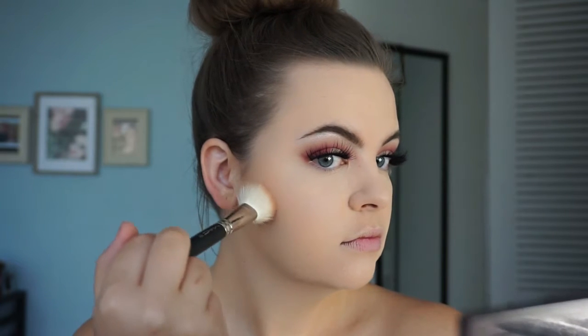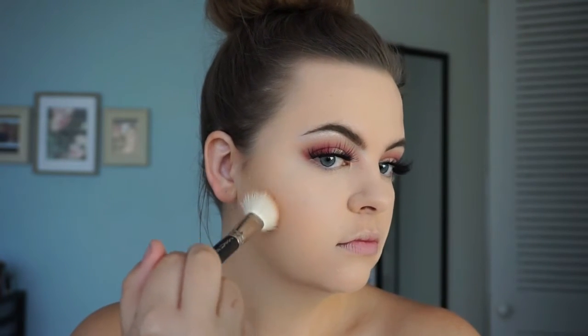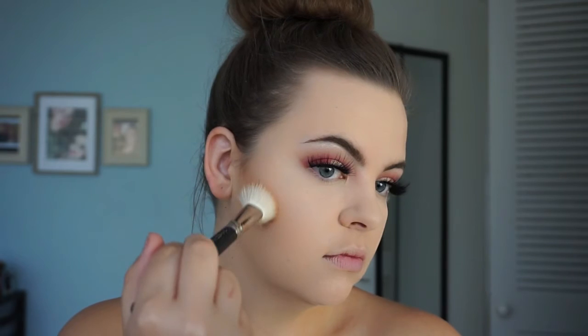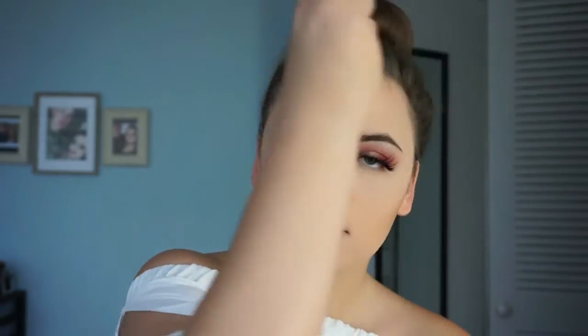Okay, I'm back! I went and did my foundation and concealer, but now we're jumping to contour. I'm using my Hula bronzer and my MAC 168 contour brush. Going in an up and down motion right under the cheekbone helps accentuate your cheek shape and blend it as you apply, so you don't get a big streak. I also like to work the bronzer on the top of my forehead just to add a little bronze color and even everything out, then contour the nose using the same brush.